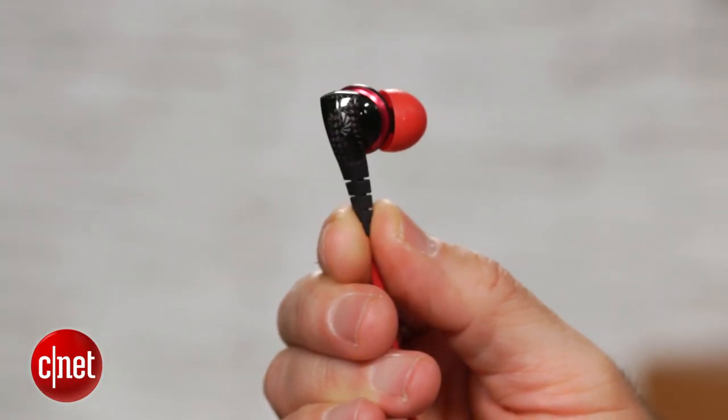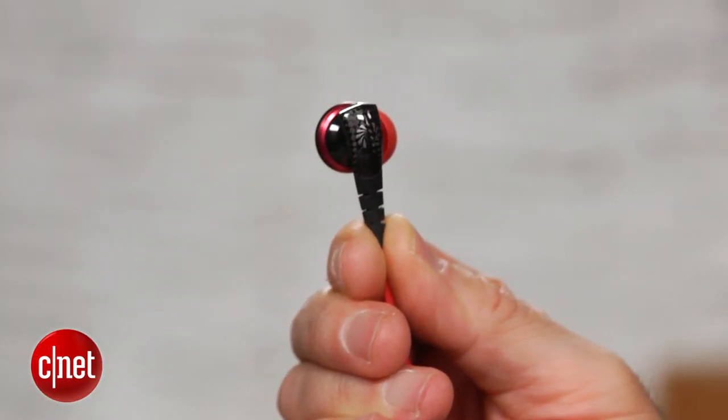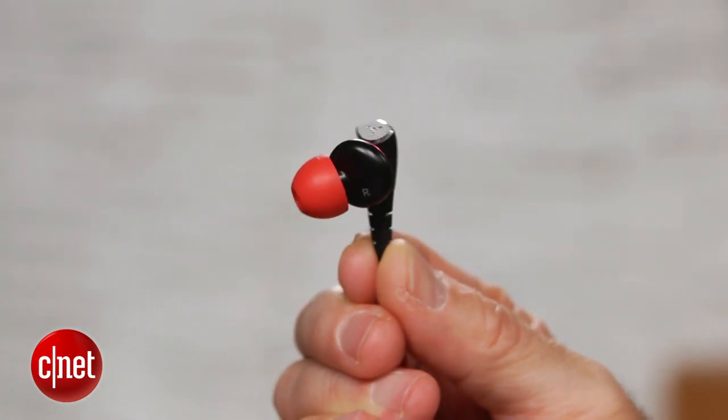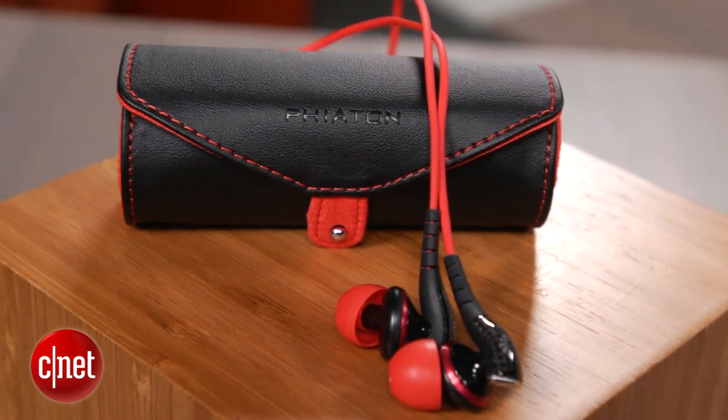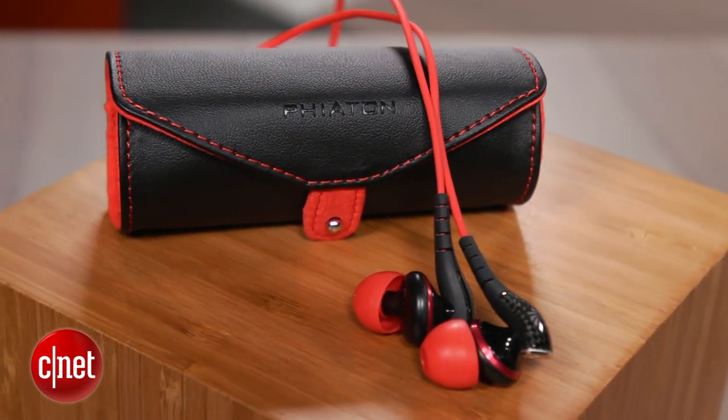The earphones have a bit of carbon fiber on their exterior, which should help with durability, and Fiaton claims the MS200's multi-tune acoustic design uses a dual chamber and has five tuning points engineered to optimize airflow.